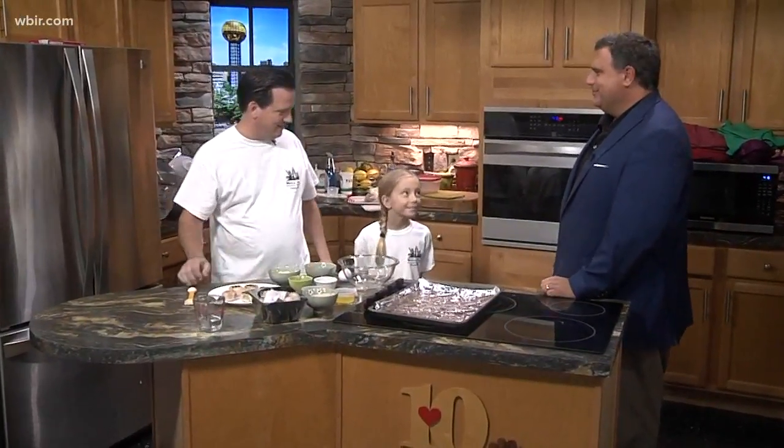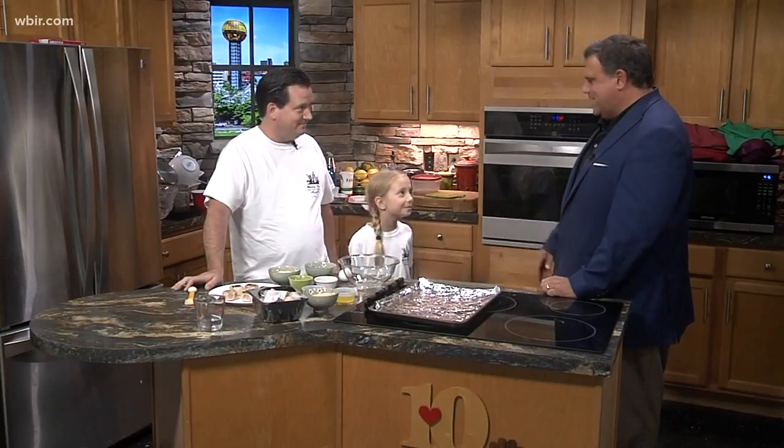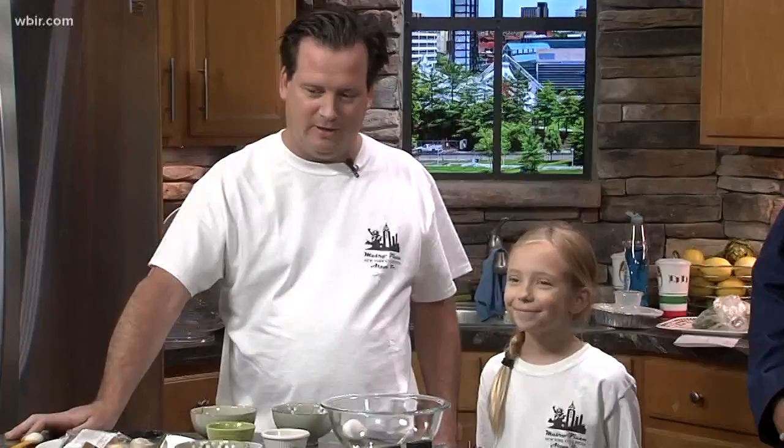Tell us who this is, Jay. This is Stella, my younger daughter. Okay, we're glad you're with us Stella. I guess you know your dad's crazy. Yes. Okay, what are you making for us today Jay? Well, Stella and I like to cook together sometimes, and this is one of her favorite dishes — it's stuffed mushrooms.